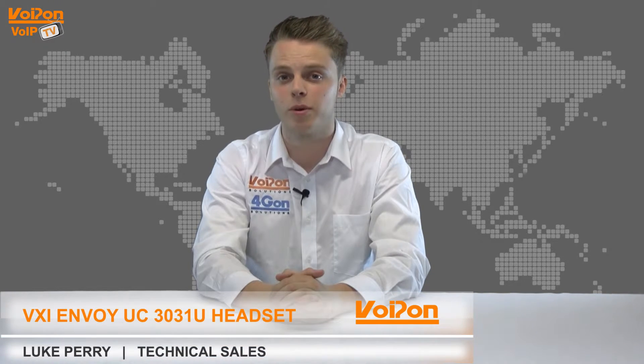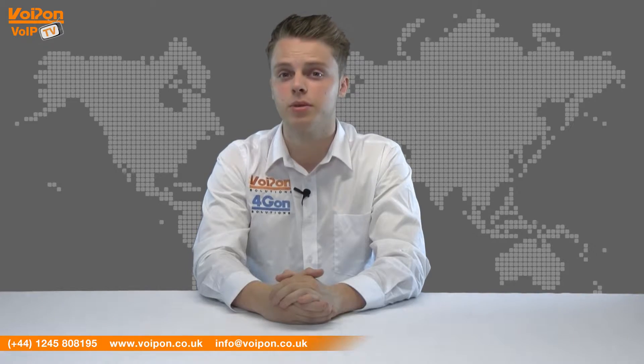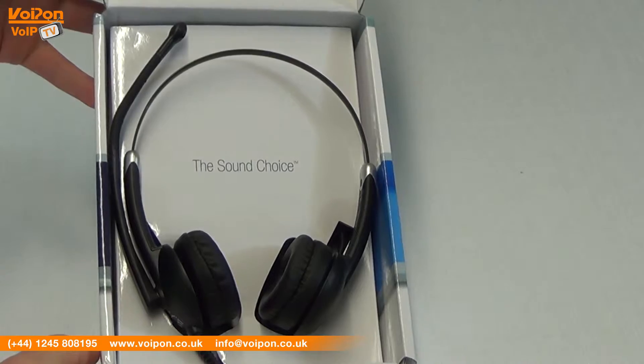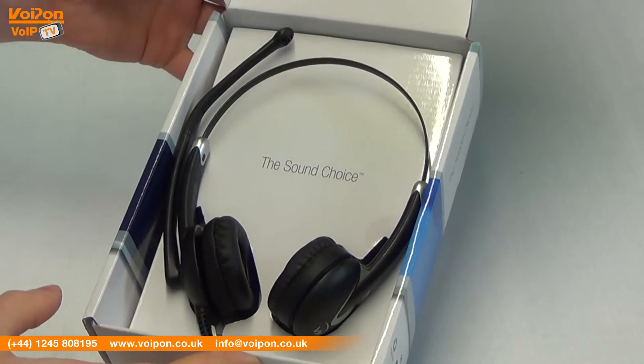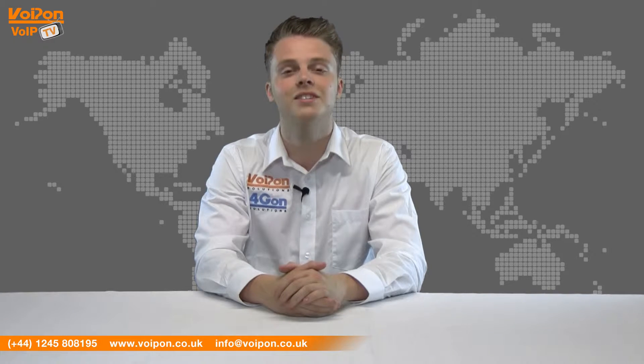Hello and welcome to VoIPTV, VoipOnSolutions Video Product Review Channel. I'm Luke Perry, part of the technical sales team at VoipOnSolutions and our sister company 4GON, both leading distributors of communications equipment and serving customers worldwide. Today we're going to look at the VXI Envoy UC3031U, a stereo noise cancelling USB headset. So let's get started.